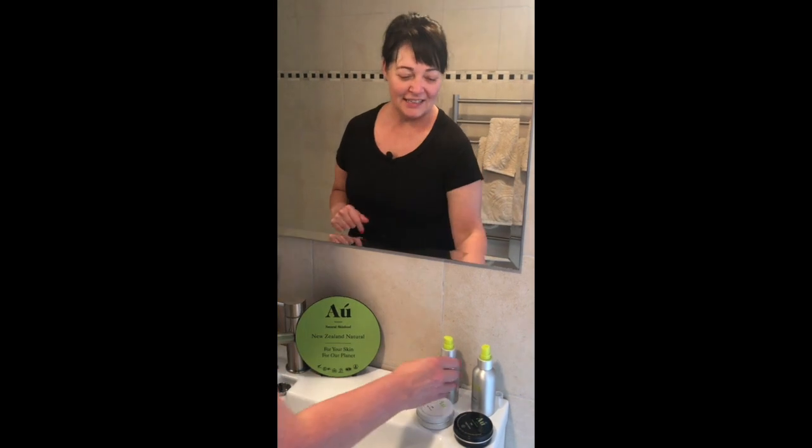Hi, Tracey here, founder of O Natural Skin Food. Today I'm here to show you how to use our Remove Cleanser. This cleanser is rich in manuka honey and avocado oil.